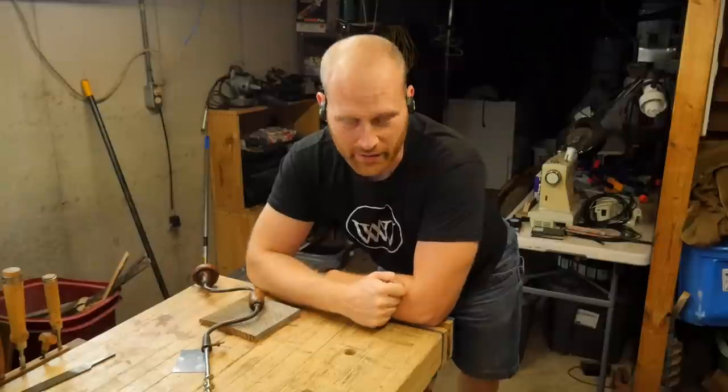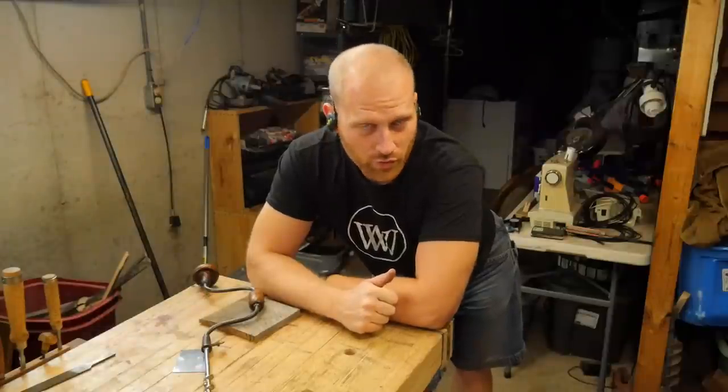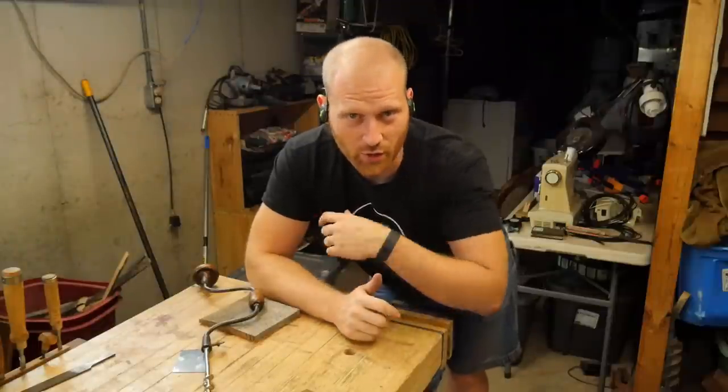I just want to do a very quick video on how to drill a dog hole in a bench. I've seen a lot of interesting jigs and different things on how to keep the drill bit straight, and how to actually make the hole exactly what it needs to be. So I really wanted to go through some of the things that I do to drill a hole.